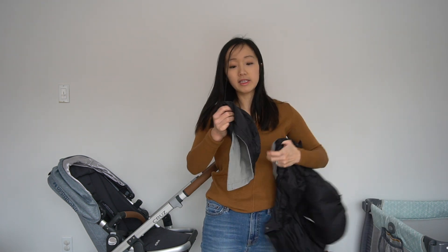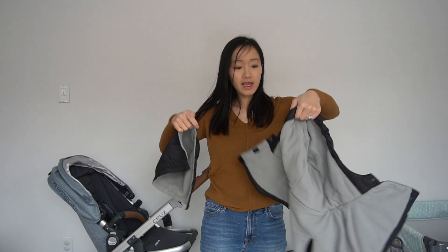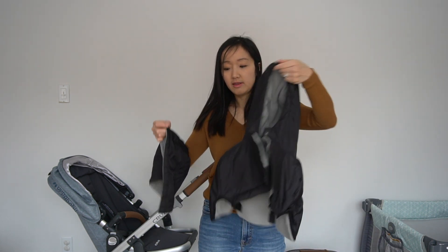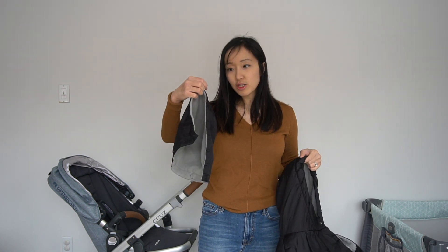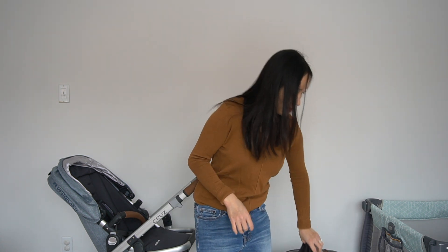Along with the shell, you get a small hood and a big hood. I haven't really used the small hood that much, but I'll show you how that works with all three products. Let's start with the stroller.